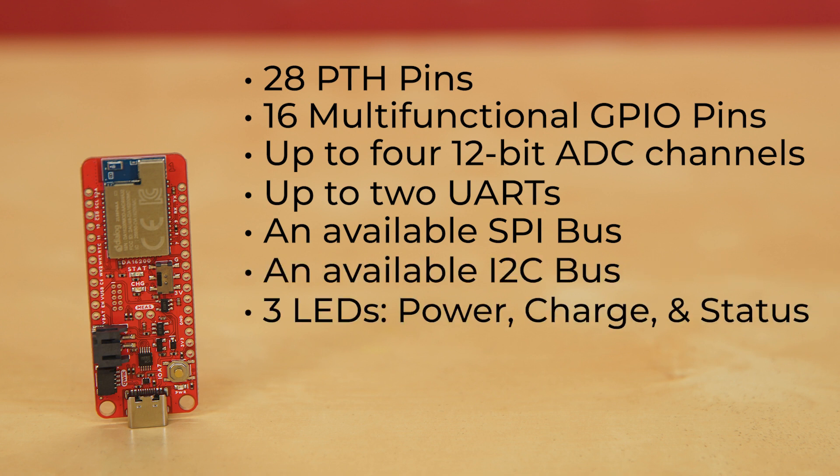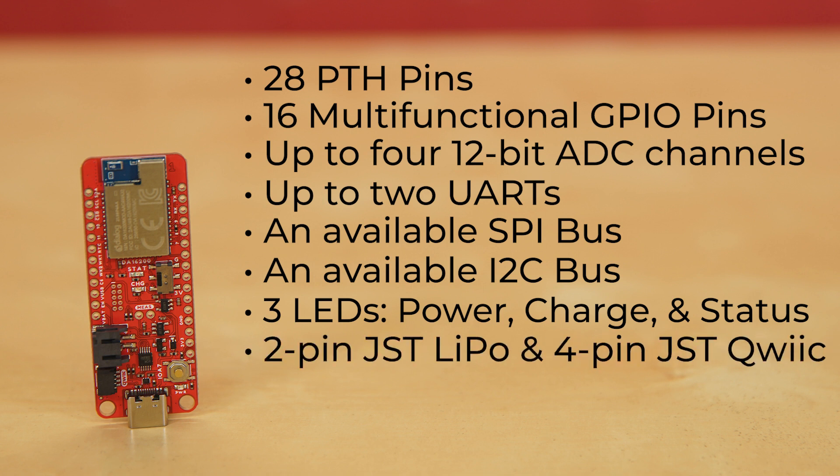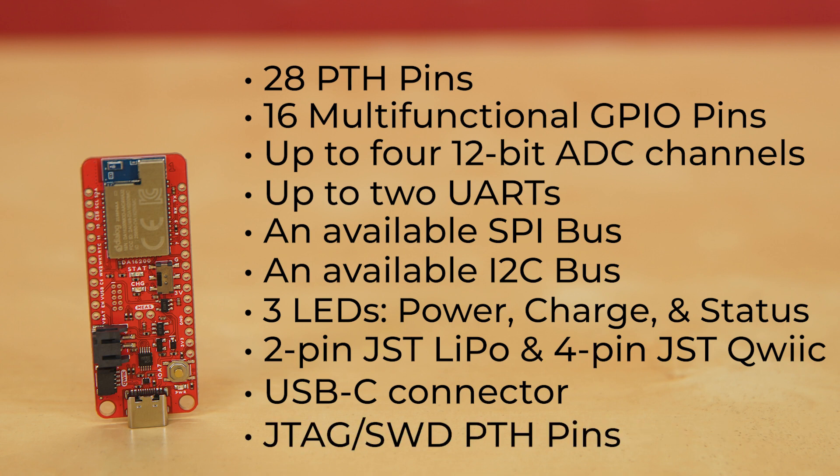There are three LEDs for power, charge, and status. There's a 2-pin JST LiPo battery connector, a 4-pin JST Quick connector, and a USB-C connector. And if you want to get more advanced and go a little crazy, we've given you JTAG SWD PTH pins.